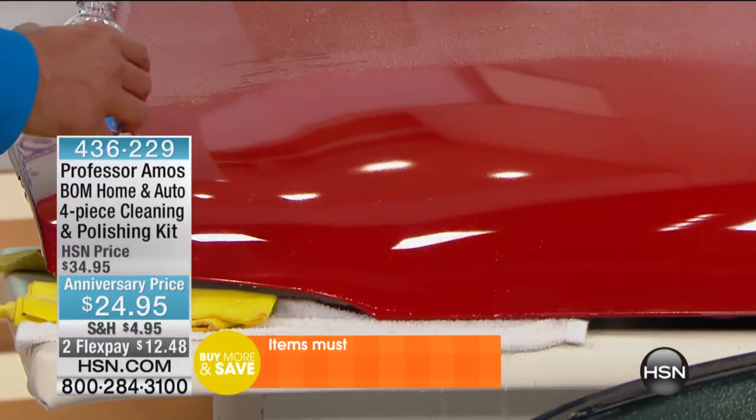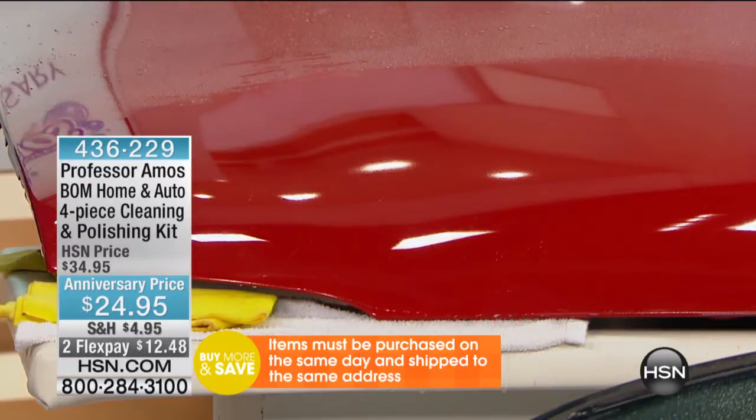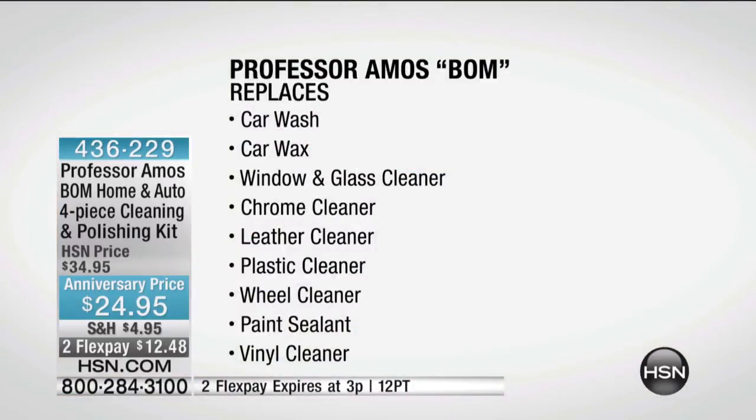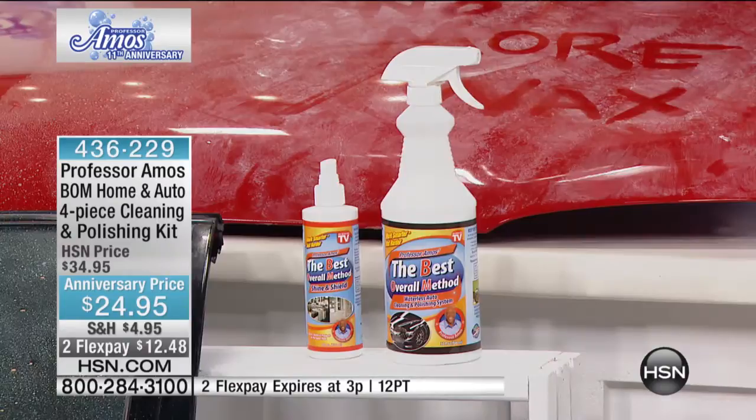It's like nonstick cookware. This is what it replaces: car washes, car wax, your window and glass cleaner, chrome cleaner, leather cleaner, plastic cleaner, wheel cleaner, paint sealant, and vinyl cleaner — all of that. You don't have to have buckets and buckets anymore.